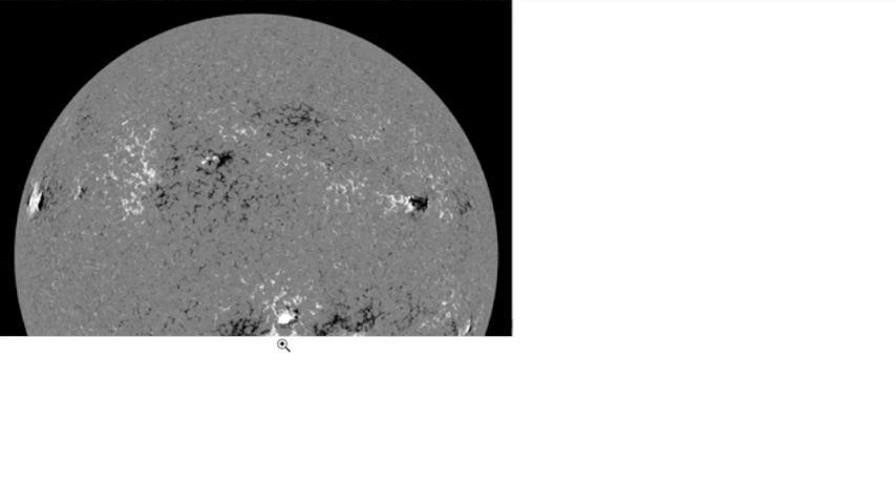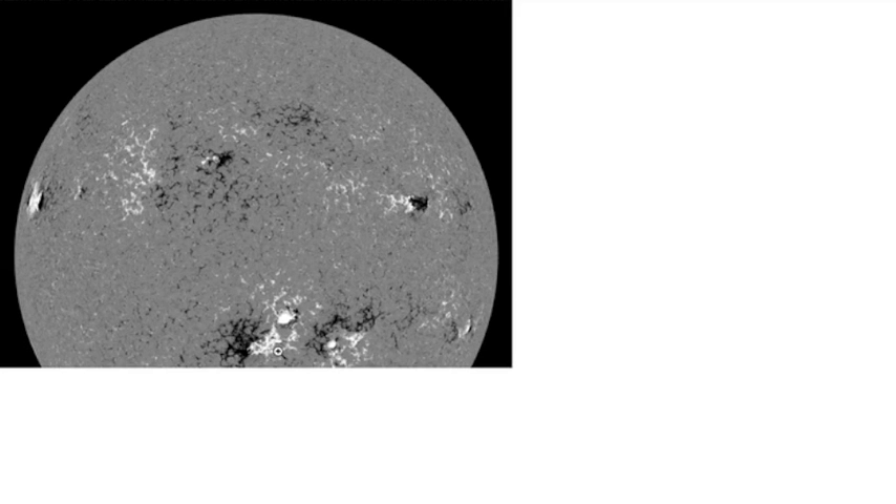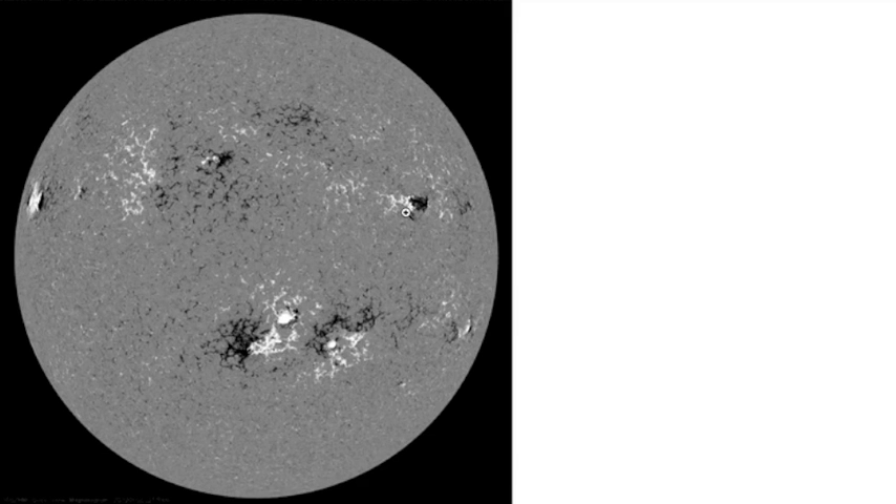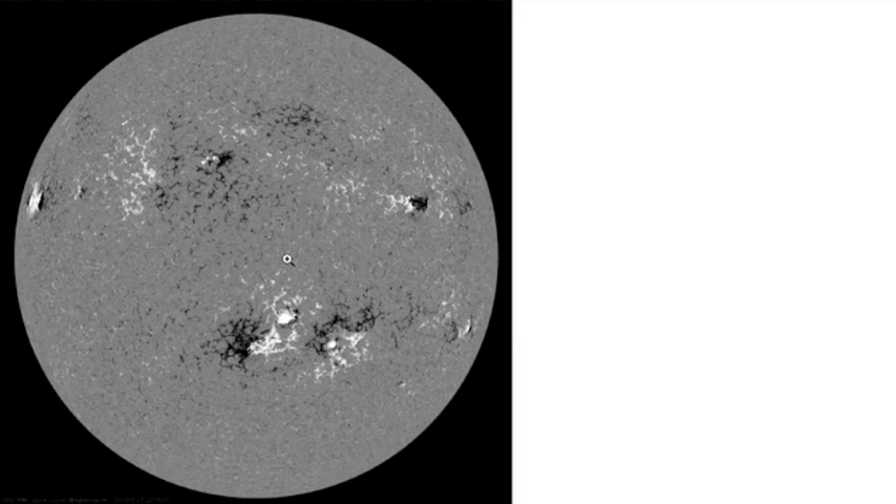Now you know that this is what we look at to determine the magnetic classification of a solar active region. But even with this magnetogram, and even if you put an intensity gram right side by side, you might be able to tell whether it's beta gamma, you might be able to tell if there's a delta spot in there somewhere, but often times it's very difficult to ascertain where the sunspot is, where the penumbra is, and where those lines are.